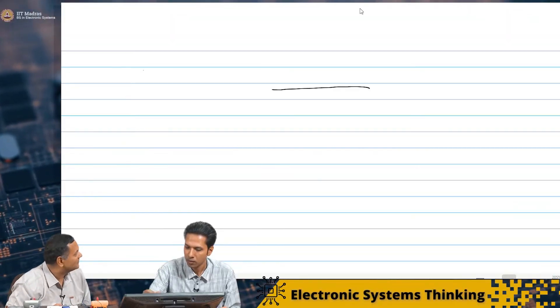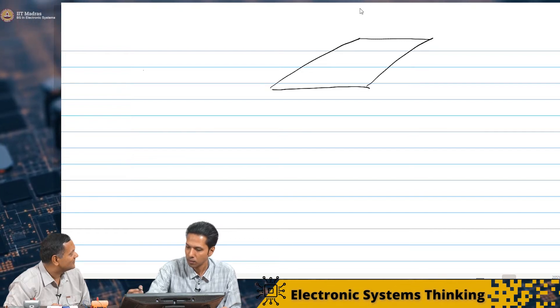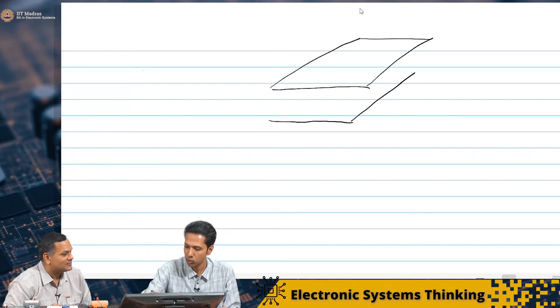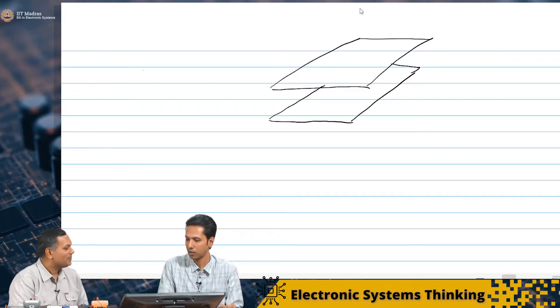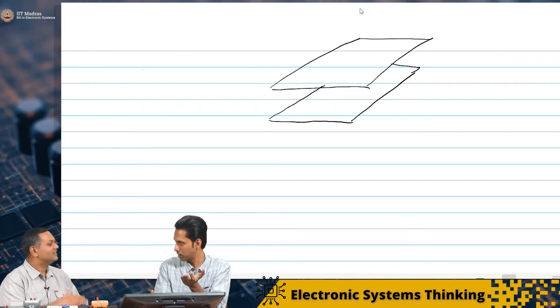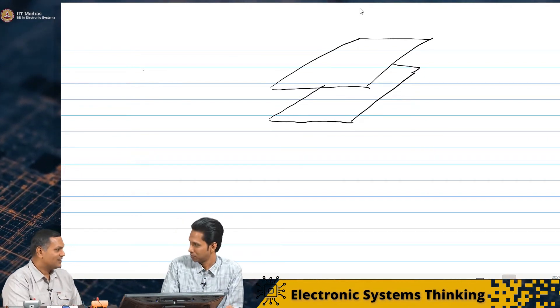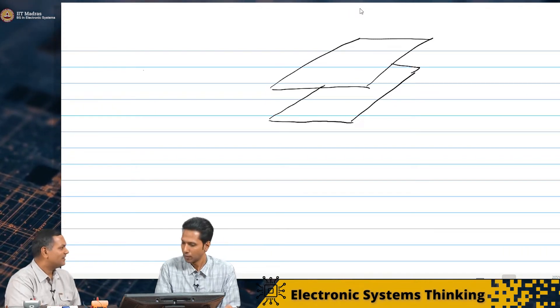You could take two conductor plates and put charge on them. Let me try to draw. What you meant is two conductor plates placed parallel to each other — one below the other with some gap. They are not physically touching or connected. And in between them, let us just assume there is air. Air in between.